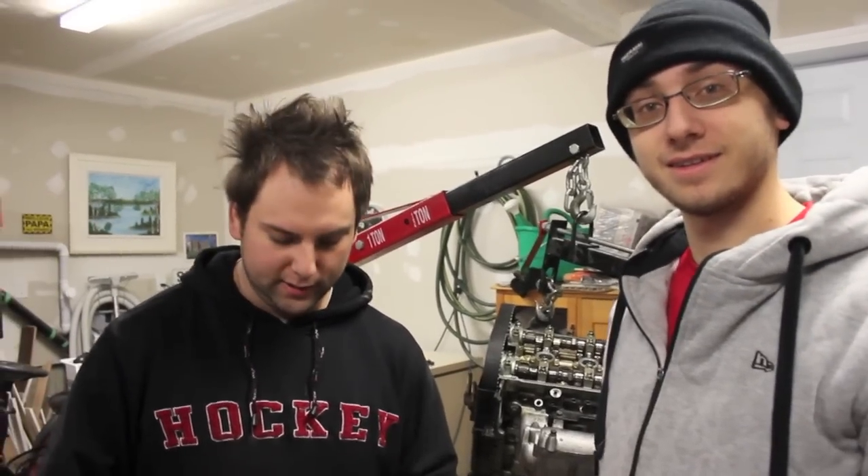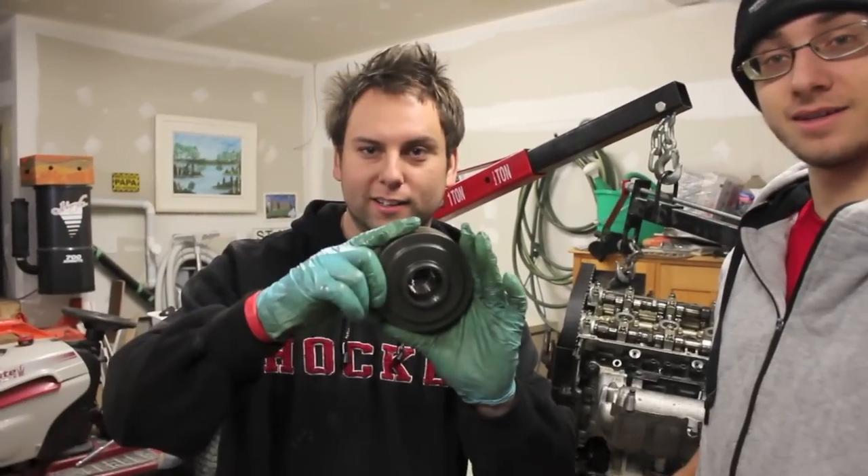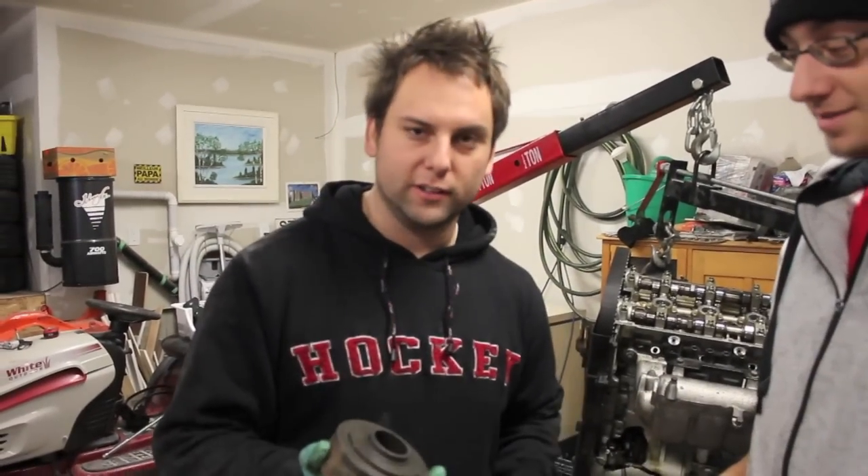Yo, what's up? Welcome to Talk Time. We're here with Alex and Joel as the cameraman today. We're going to be reinstalling the viscous coupler — the stock one — to make it back all wheel drive and not have the locked center diff.